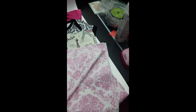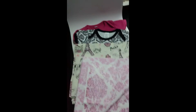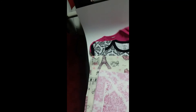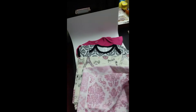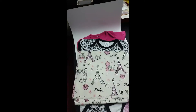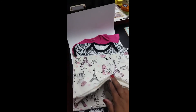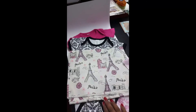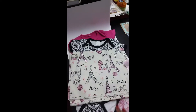This fabric — both of these — I bought at Hobby Lobby intending to make some pants for my two granddaughters with matching onesies. You can see here the matching onesies. However, my one granddaughter Ava's room was done in a Paris theme, so I actually used this fabric to make her some curtains. So probably not a good idea to also make her matching pants — it would just be a little strange.